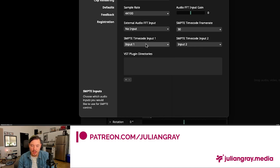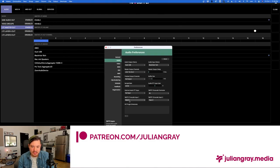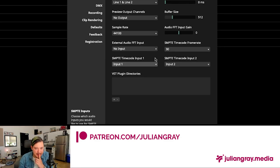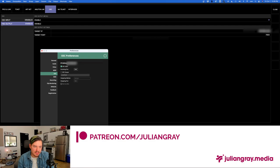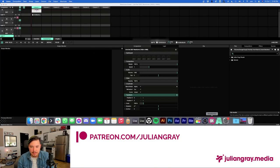For SMPTE Timecode Input 1, grab Input 1 — this matches the output channel you selected in Show Control. If you selected Channel 2 there instead of Channel 1, set this to Channel 2 accordingly. Don't worry about Timecode 2 for this video. The only other setting to adjust is OSC: make sure OSC Input is triggered, your incoming port is the same port as in Show Control, and your IP address matches what you put in Show Control's network settings. Copy that IP into the OSC Output pane in Show Control. That's really all the setup there is to it.